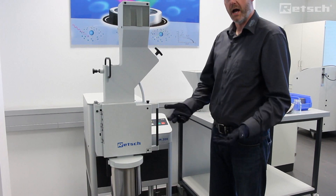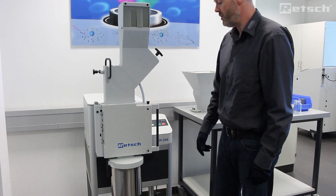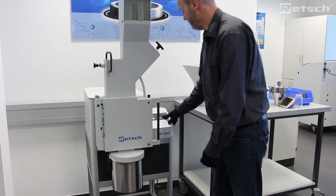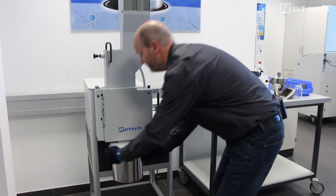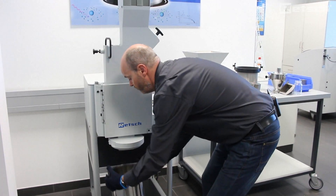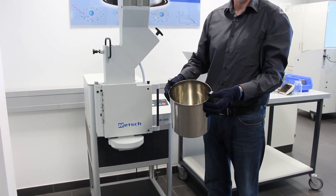After some time, all of the sample material will be expelled through the bottom sieve. We simply stop the instrument, remove the collecting receptacle and recover the ground material.